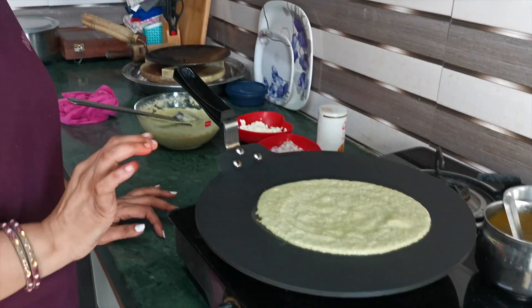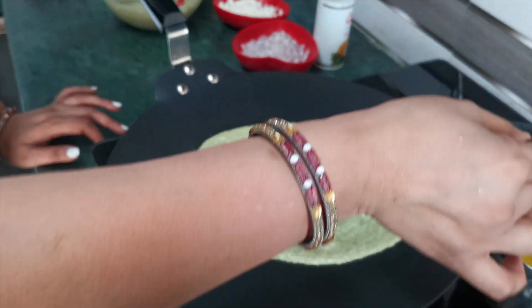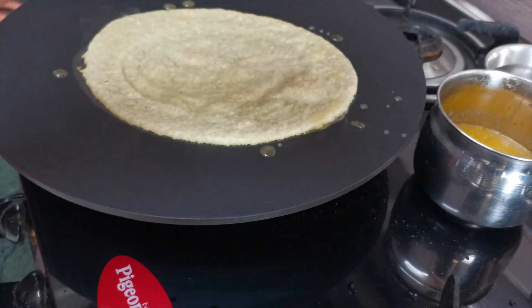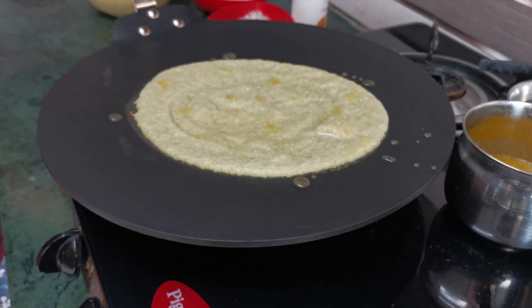Now I have added some toppings. You can also add ingredients of your choice on top. I have placed some on the side, but you can add more according to your preference. I will add a little bit more and show you how it works.